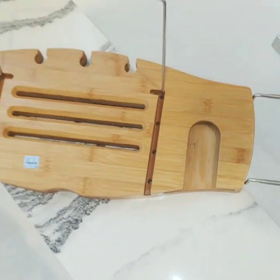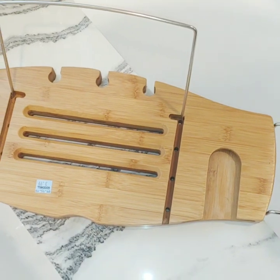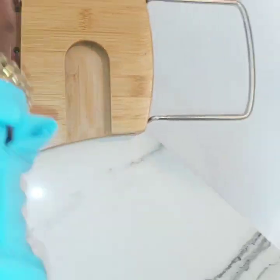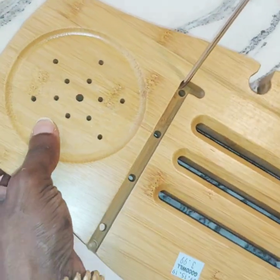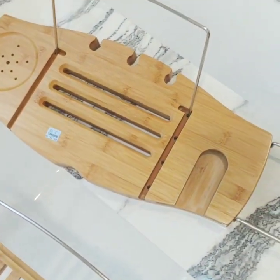This one said $3.99 from Goodwill, but I don't think I paid that much for it. It also has the glass area, a little notch to hang your brush and sponge, and a little area where you could put a speaker or whatever you want.